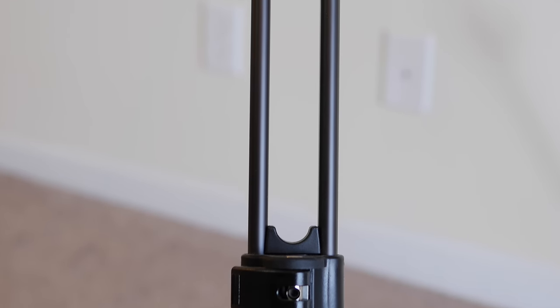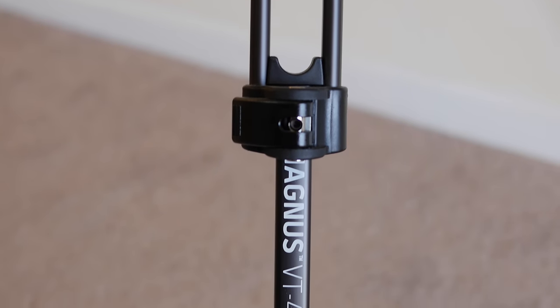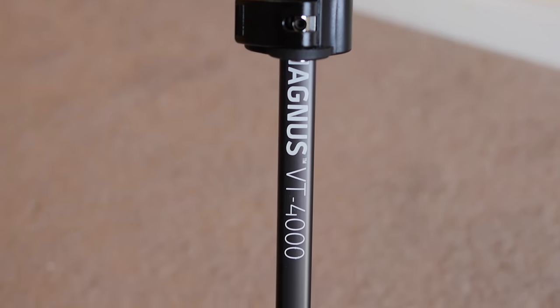Now the only thing that I would change about this tripod is the height. I'm a pretty tall guy — I'm 6'4" — and I wish this thing would extend to at least 6 feet tall. But other than that, I think this is a perfect tripod for beginners on a budget who are starting to shoot DSLR video, and I highly, highly recommend it.